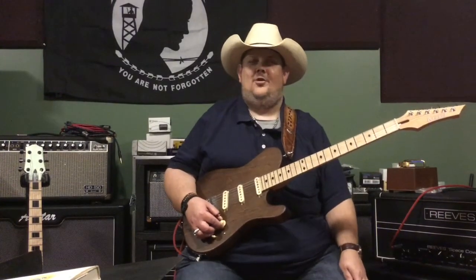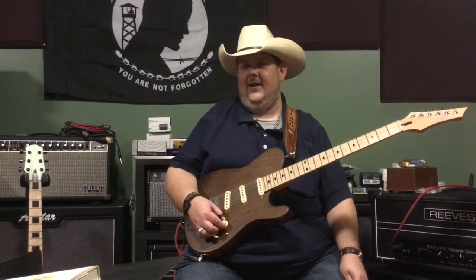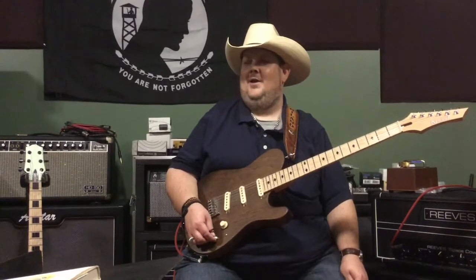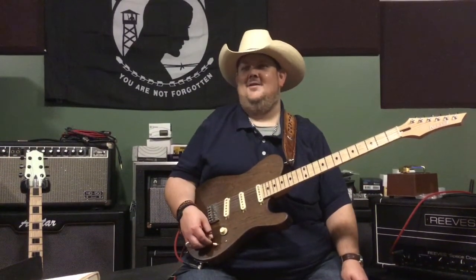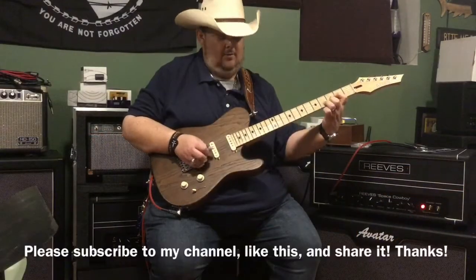I sure appreciate you tuning in. Do yourself a favor and pick one of these bad boys up. Cheers and God bless. Thanks so much for watching — we'll see you next time.